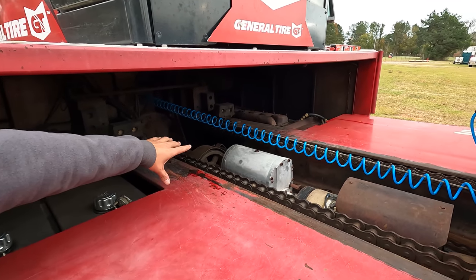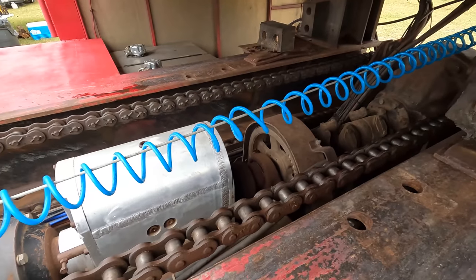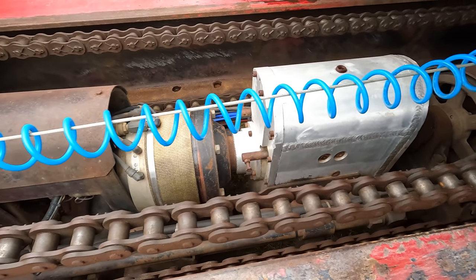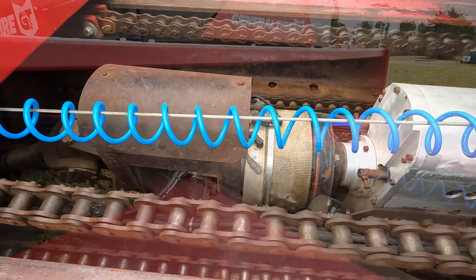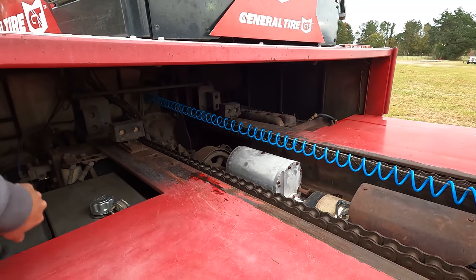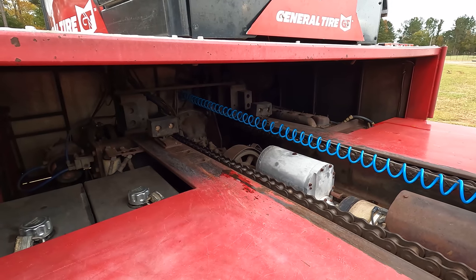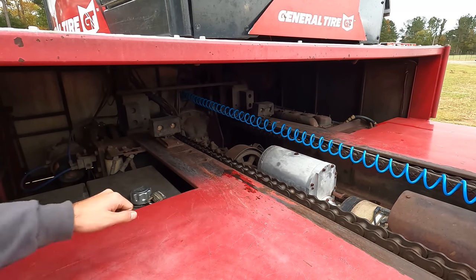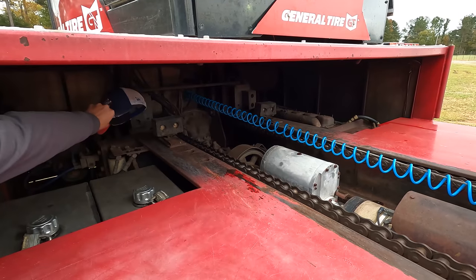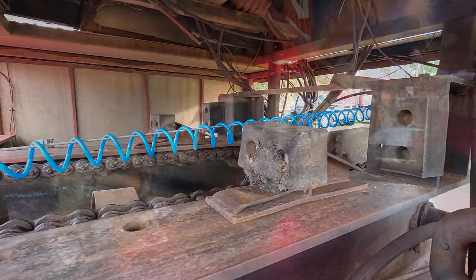That is the ProFab transmission that actually drives the weight box — there are only five speeds for running the box forward, five different ratios. Right in front of it, under that cover, is the air clutch that connects and disconnects the drive axle from driving the box forward. Back underneath there is a big SQHD semi truck rear end hooked directly with the sprockets and chains to drive the box. You can see the adjustable stops in the frame rail — in the one-hole position, but you can move them forward three more holes or take them out completely.